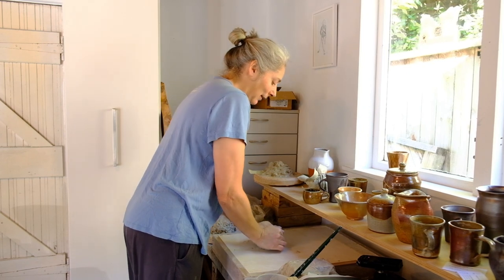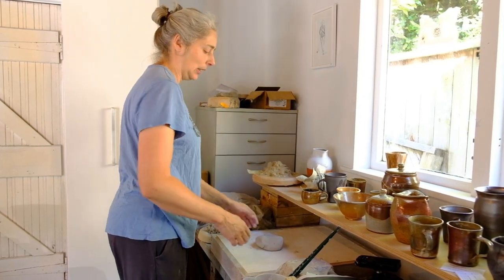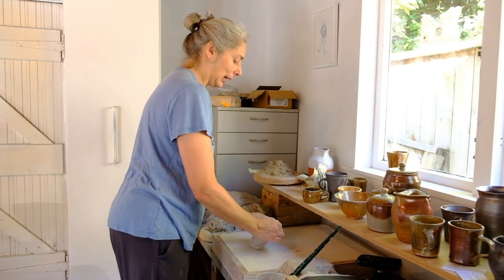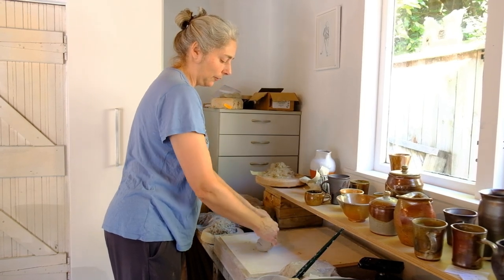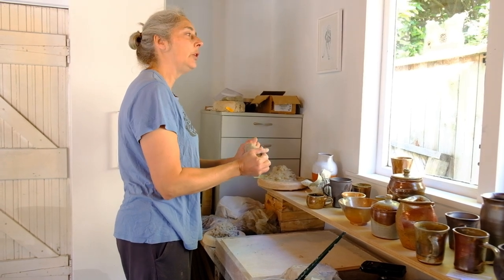And you press down lightly. I'm using my weight rather than really using my elbows, and that just saves your wrists. Pull it back and press down lightly again. Now if I press down hard like this, what happens is when I fold it over I'm getting air trapped in the clay, and that's what you don't want.